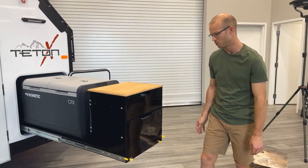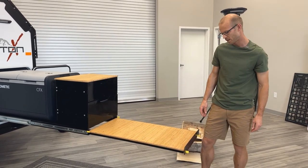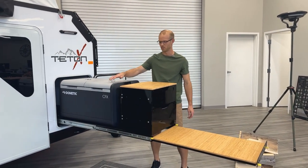Underneath is kind of cool. We have a new feature here where you can pull a table out from underneath the slide. That also has a bamboo top. We like the bamboo because it doesn't retain water like other wood does.